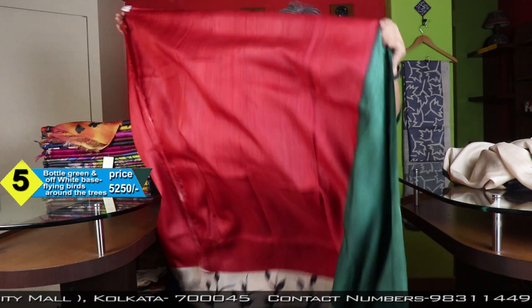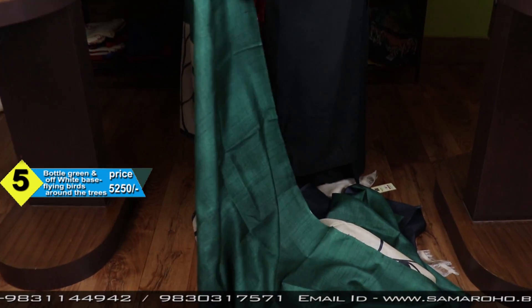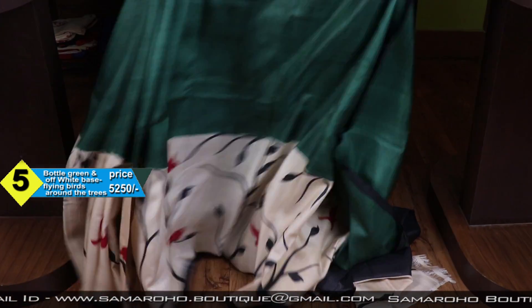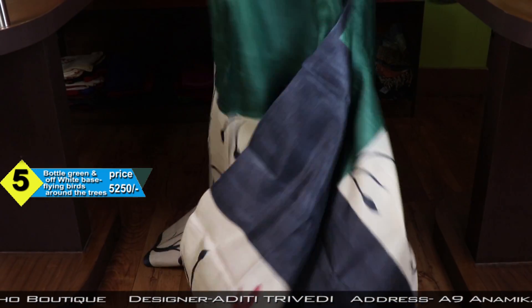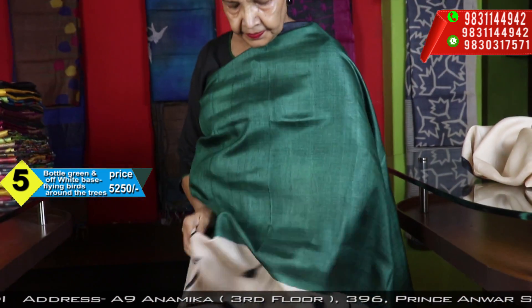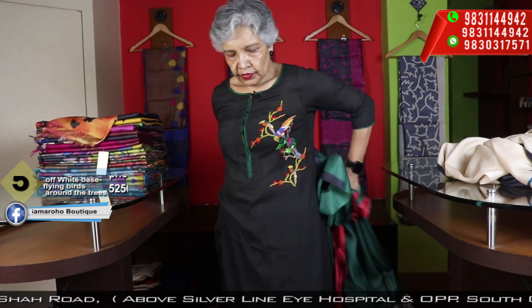Far from is the light brown. This is the blouse piece. Here we also have trees and the birds — the red birds, flying birds. Price: 5250.